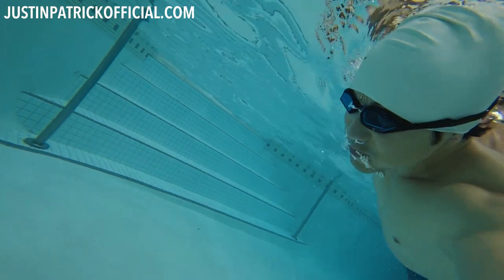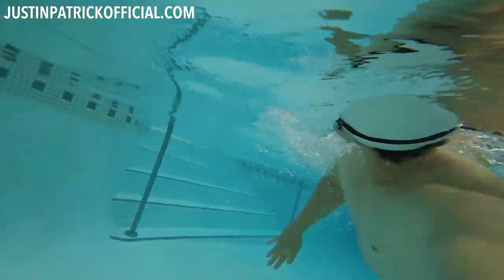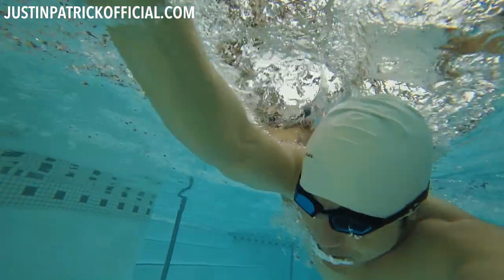Welcome back to another video. Today we're going to talk about goggles and how to stop them from getting foggy, because I get this question asked a ton of times by so many students: how do you get these things to stop fogging up?